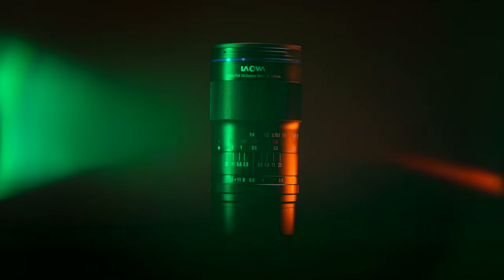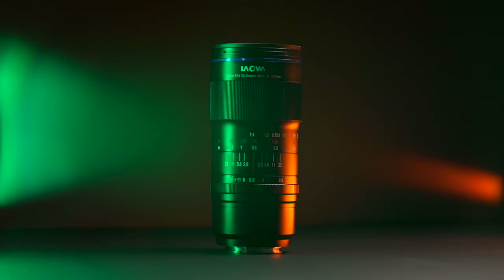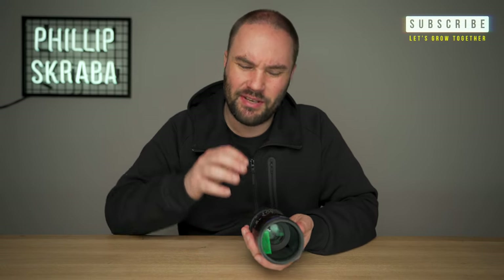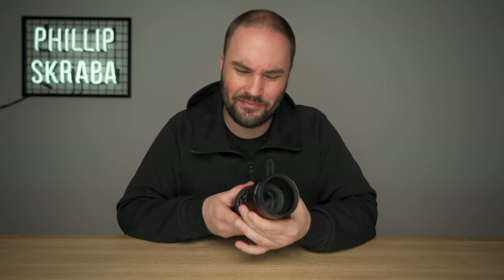I've got to tell you, if you're curious about anything, this is the lens to get. I haven't seen many lenses that actually focus like that. It's very interesting.